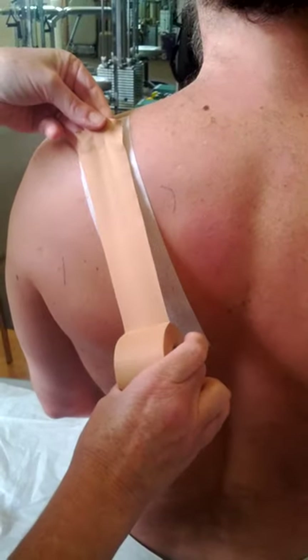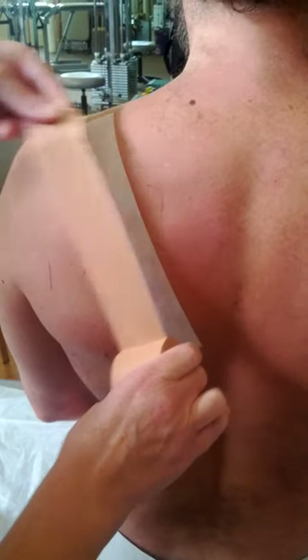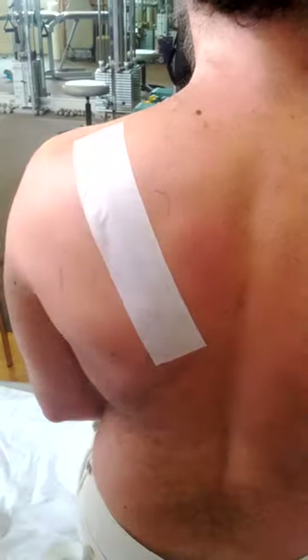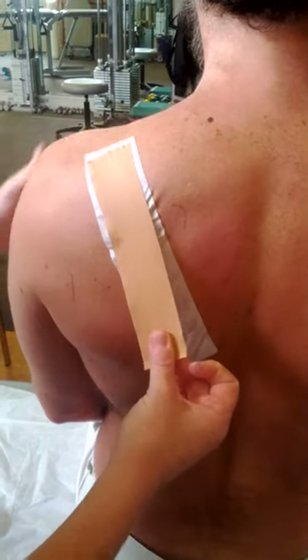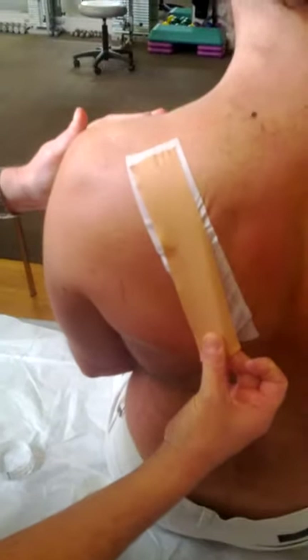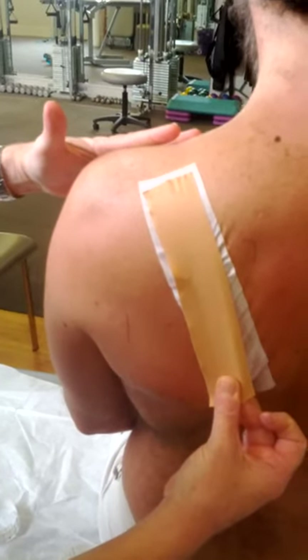Pre-measure the brown tape — it won't have to be as long as the white because we're going to pull it. We're going to use this brown tape to pull the scapula down and back, and I'm using my hand on the front of his shoulder to help with that.